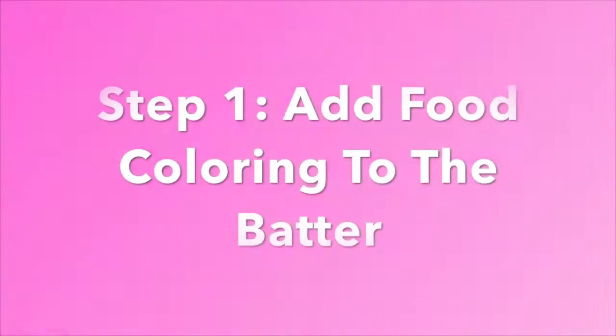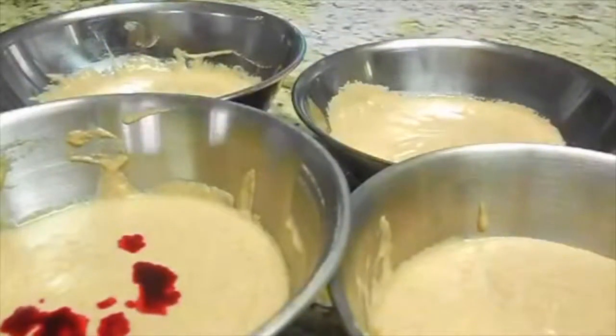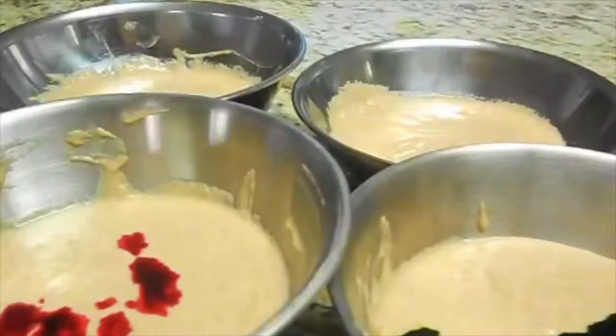Hey guys, welcome back to my channel! Today I'm going to be showing you these really cute and simple colored waffles. These make such a fun breakfast or lunch idea and they're super easy to make.